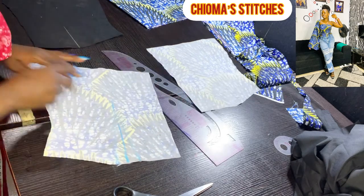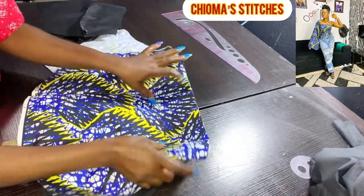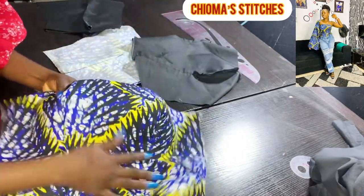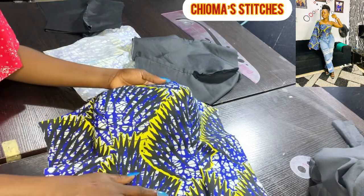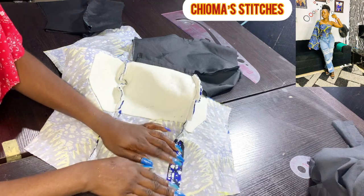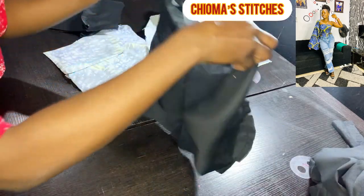I'll do the same thing for the other sides and the lining piece. I've joined them together — the dress is taking shape. When you want to iron this, open up the seam line and iron it flat, all the way around to the end. Do the same for the other side and also for the lining piece. Here is the lining piece — even with the padding, it's coming out really nicely.